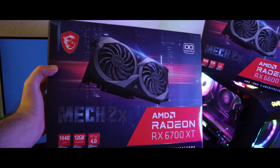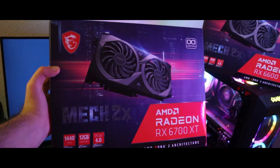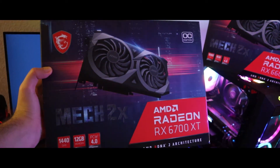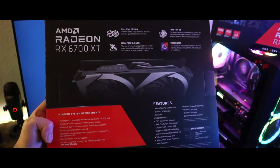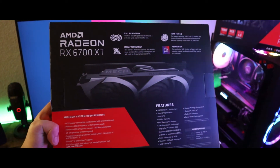This one is by MSI. It supports 4K gaming and you are getting 12GB of GDDR6 memory, which you can overclock at up to 16GB. You are also getting PCIe 4 with this one, and if you're trying to mine with this card, the hashrate you can get is 46.